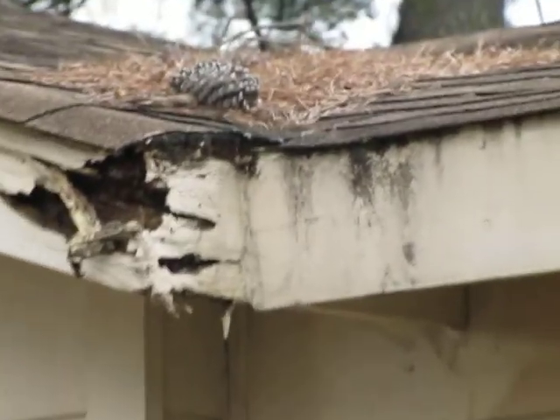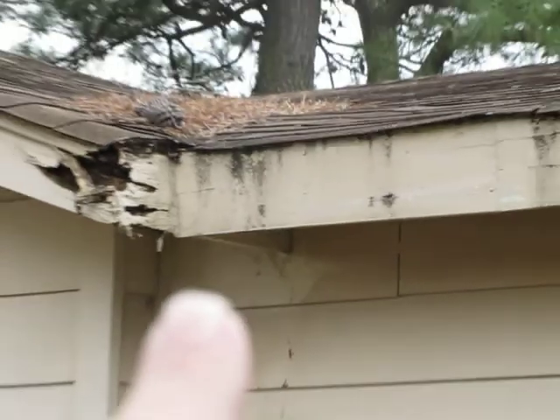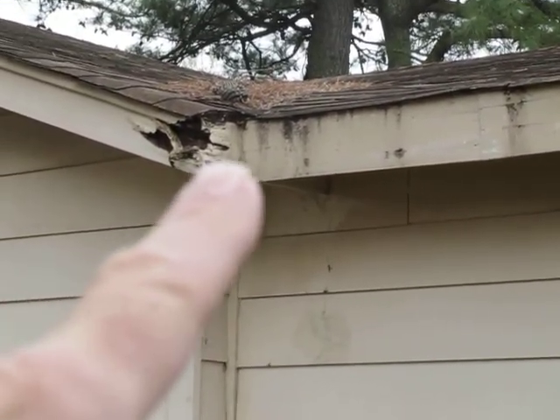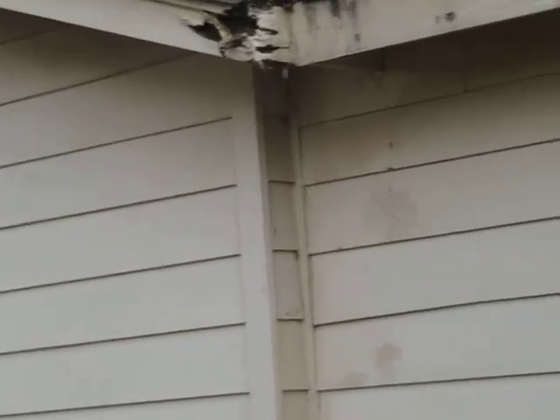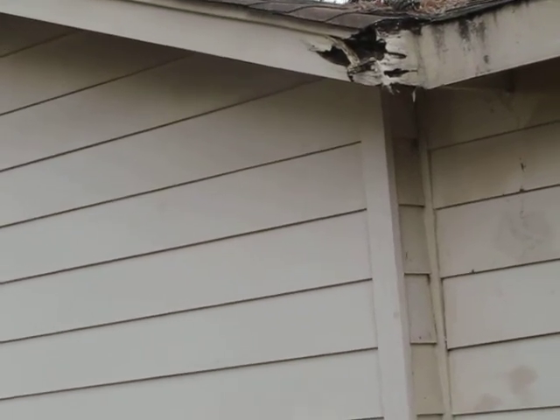Come out from that corner — if you can bend the metal, start it somewhere in here, go to the corner, come out, and then run up that distance. It doesn't need to look real pretty, but it's best if it does. Bust some screws in it and get it tight, and just kind of form the corner.